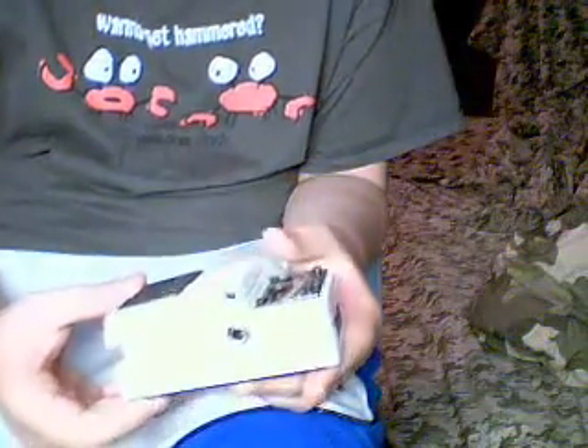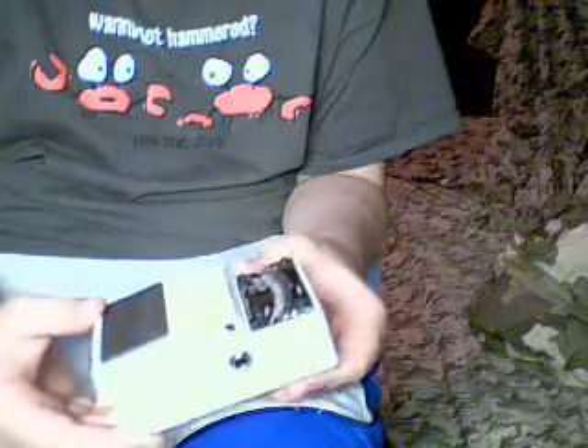Alright guys, I'm going to show you how to open up and change the battery on a Boss TU3 Tuner.